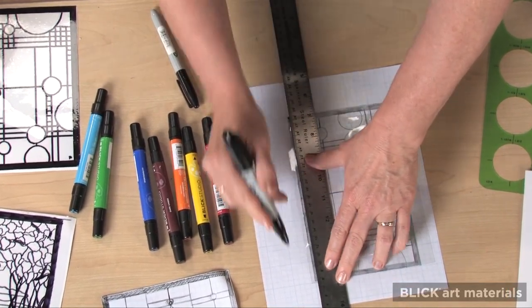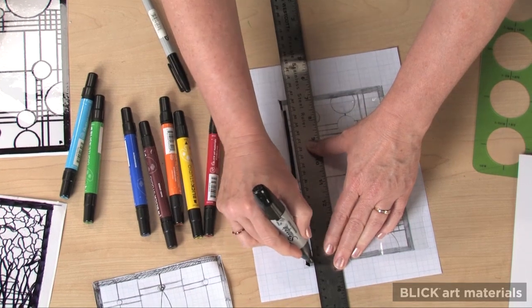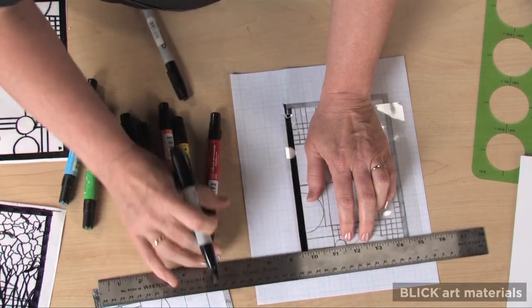The black permanent marker will make lines similar to stained glass. The ruler I'm using has a raised edge, so it doesn't rest completely on the surface. This helps prevent smearing.